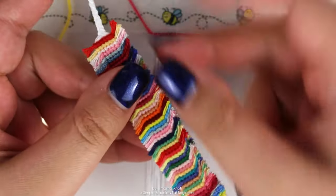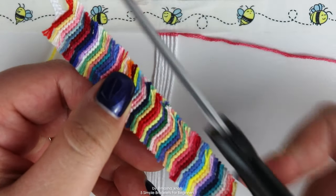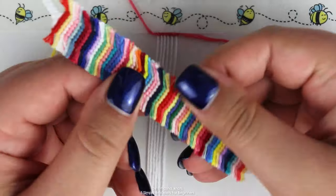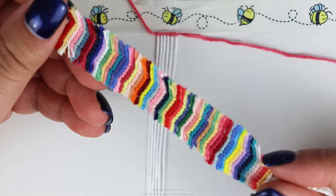Once your bracelet is done, you're going to have a bunch of string coming off from the sides. Just take some scissors and cut them all to the same length. This is what the result ends up looking like — I think this is a really fun and cool bracelet to make.